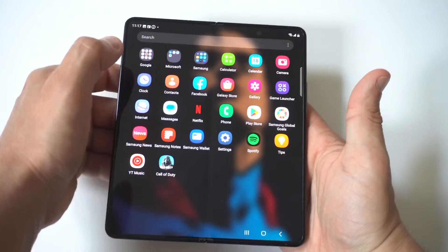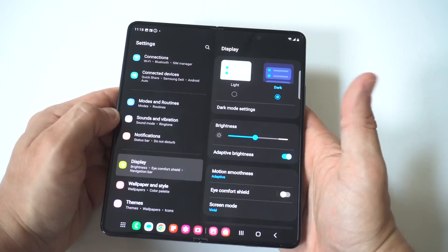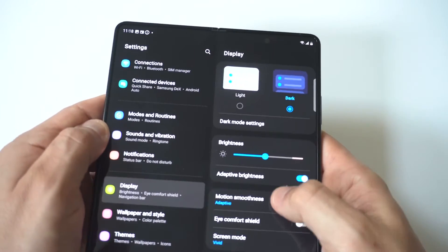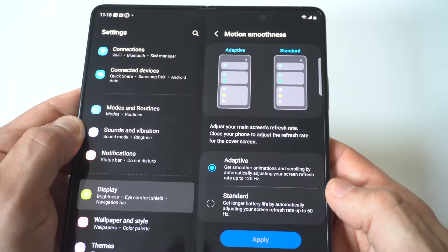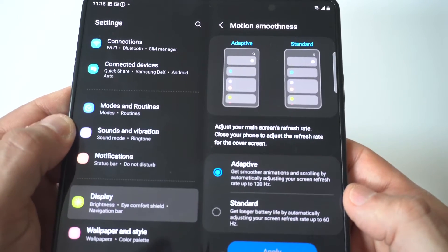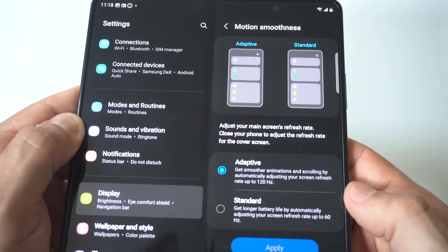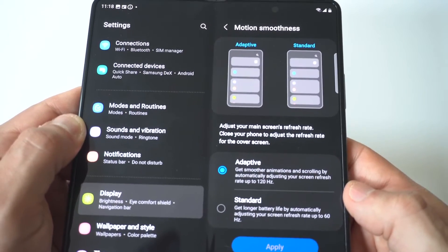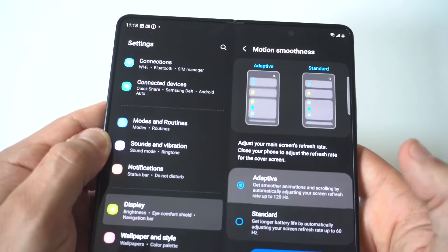What you want to do here is go into your settings — we'll do this from the cover screen. Click on Display, and then you're going to see the Motion Smoothness option. I'm going to hold it up to the camera, and you can see right now it's on Adaptive. It says 'get smoother animations and scrolling by automatically adjusting your screen refresh rate up to 120Hz.' Or if you click on Standard, it says 'get longer battery life by automatically adjusting your screen refresh rate up to 60Hz.'